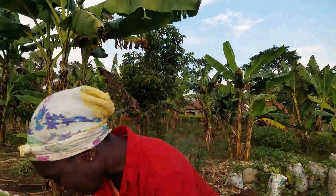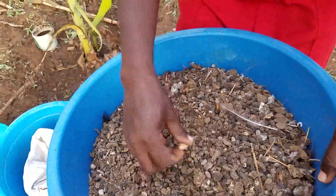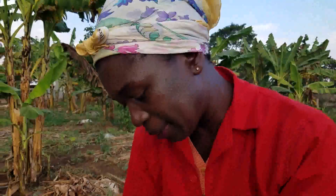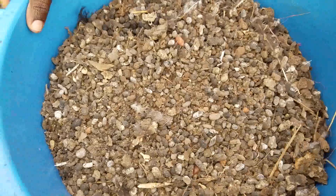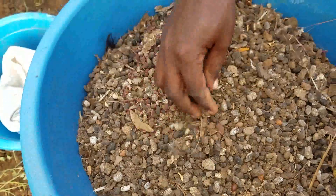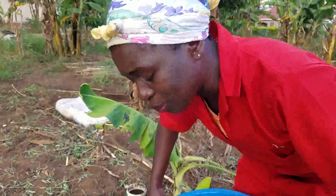Right here, I have 10 kilograms of goat dung in the basin here. I told you in one of my videos that when the basin is full up to here and you don't heap it, it will give you 20 kilograms. Half of it will give you 10 kilograms. So these are 10 kilograms of goat dung here.